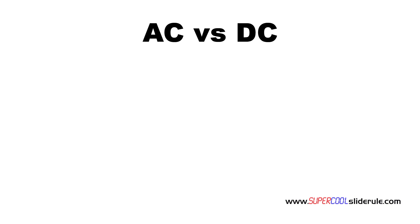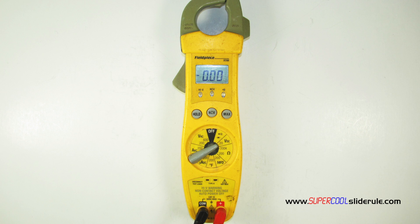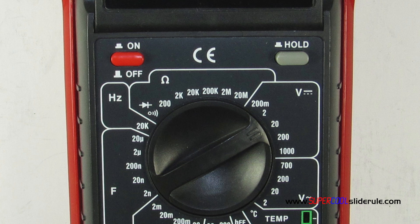To start with, determine if it's AC voltage or DC voltage we will be testing. AC voltage is used for almost everything in a household. DC voltage is battery or voltage output by most transformers. If we are testing DC voltage, set the tester to volts DC which is indicated here on this tester and here on another. Note the solid line with the dash line under it — this will always indicate DC voltage.